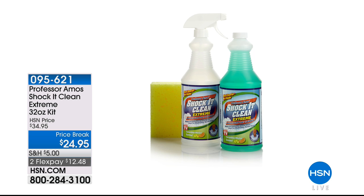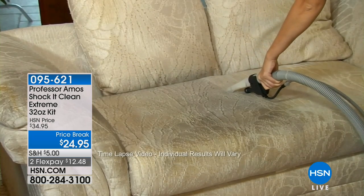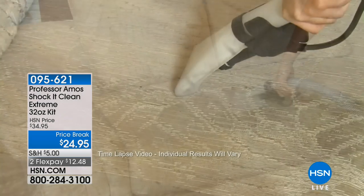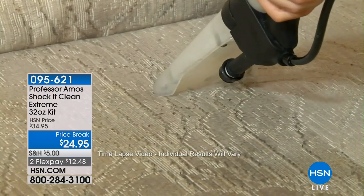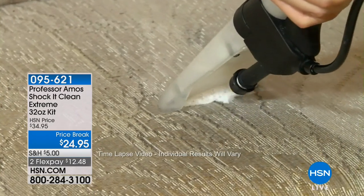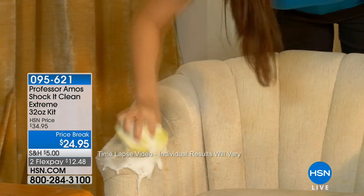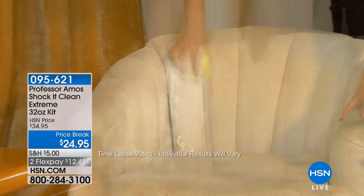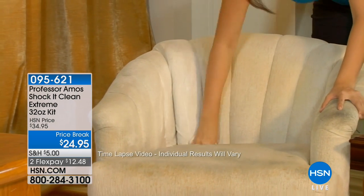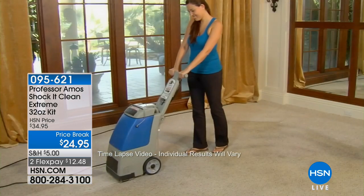We also want to share with you, still to come is our Shuck It Clean. This is a multi-purpose cleaner for indoors and outdoors. You can even use it in your carpet cleaners when you're touching up furniture or cleaning your carpeted areas — you can put it in those big professional units as well. You can use it on outdoor patio furniture. It's a concentrated multi-purpose cleaner that smells incredible. There are seven scents still to come, and it's on sale for $24.95.